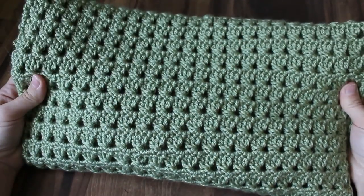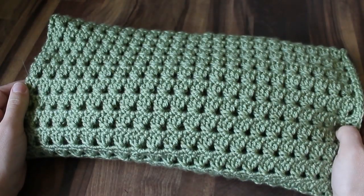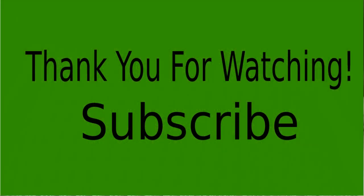My baby blanket is finished and I love how it turned out. I hope you enjoyed this pattern and tutorial. Make sure you give the video a thumbs up, leave me a comment, and subscribe if you haven't already. Thank you so much for watching.